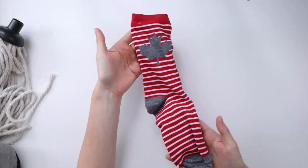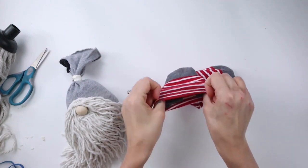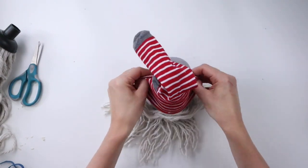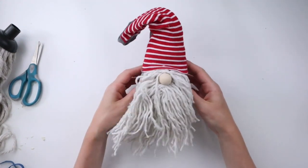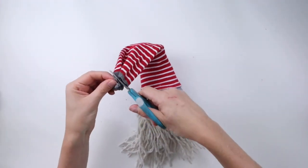For the gnome's hat, I'm using this red and white striped sock. I'm folding the top of the sock down inside itself to hide the maple leaf, which is not very Christmassy. Now I'm pulling the sock on top of his head. Before I glue down the hat, I'm adding a bell to the end of the hat with some red and white striped twine.